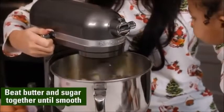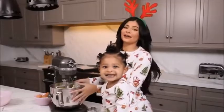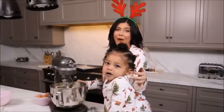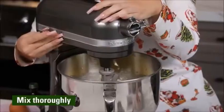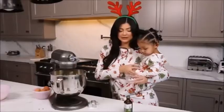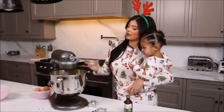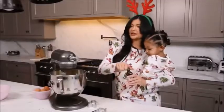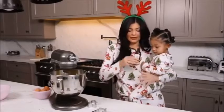We're gonna mix all this. No shells — you gotta make sure there's no shell, Stormy. Okay, so now we got the two eggs in and we're gonna crank it up and mix it on low, like two or three. While this is mixing we're gonna add a teaspoon of salt. Do you want to pour this in? Okay, so we're gonna add the salt and then we're gonna do a teaspoon and a half of vanilla — will you smell this?